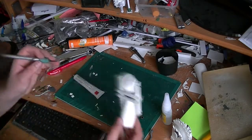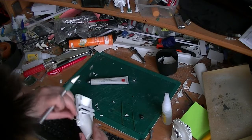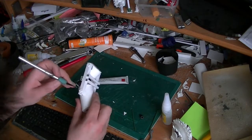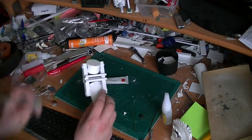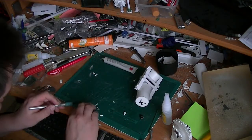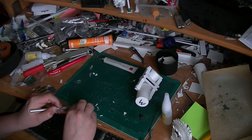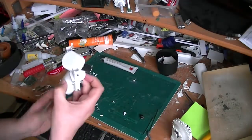Now what we're doing is adding some worky bit detail to the combat arm of the stomper, because as it was it didn't look like it could actually move. So I'm using a square of plastic card and a large green stuff rivet to make the effect of a bolt — like a really big bolt that's gone through there.